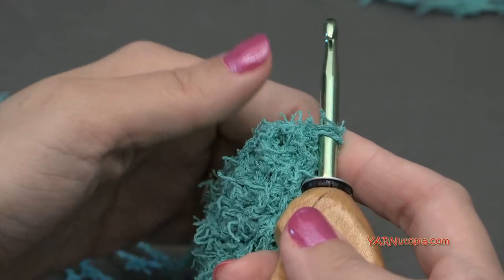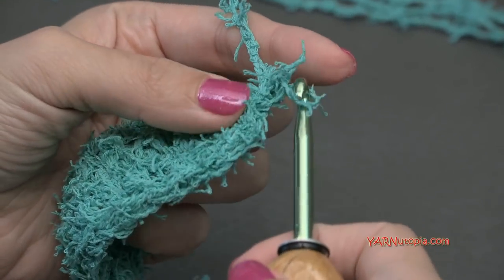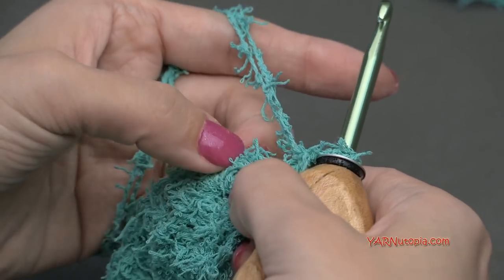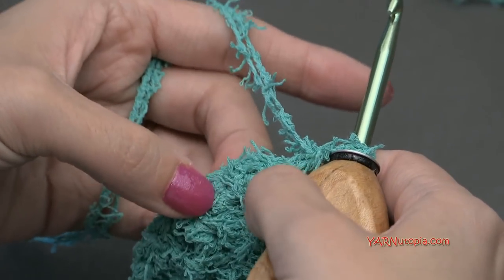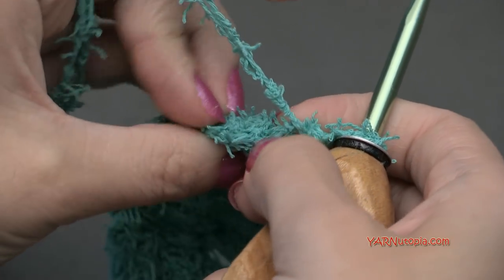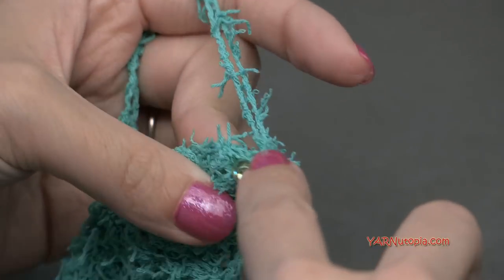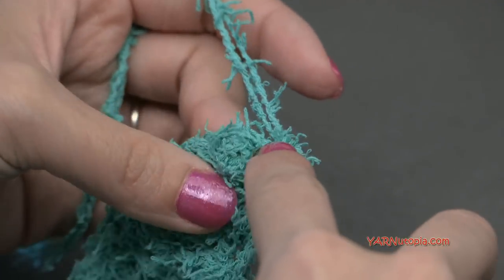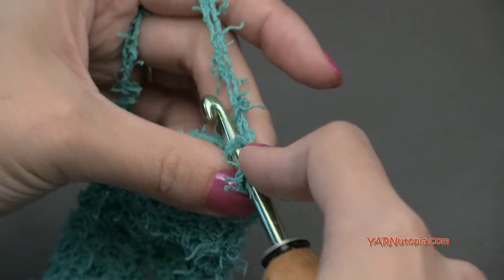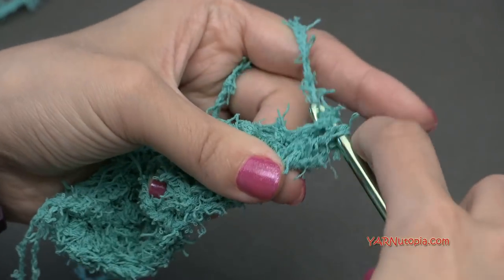For round two, chain one and turn the work around so we're looking at the back. We're going to start by working in the middle single crochet of the three-single-crochet grouping. Put two single crochets into that stitch — go in, yarn over, pull through, yarn over, pull through two — two single crochets in that first stitch.